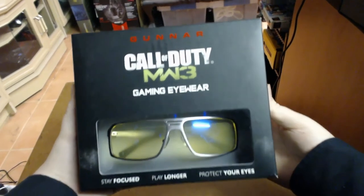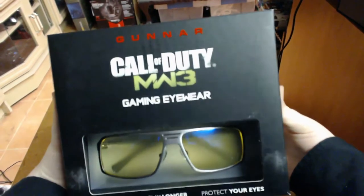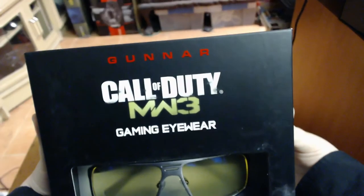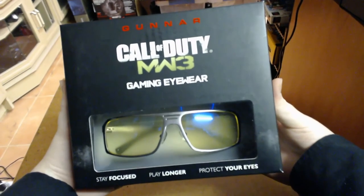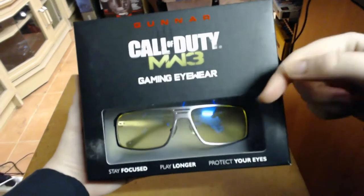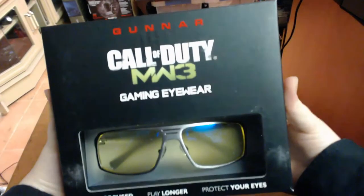Sharky Gaming here. Today we'll take a look at the Gunner Call of Duty Modern Warfare 3 gaming eyewear. This is branded eyewear for the MW3 Call of Duty game, made by Gunner Optics. Gunner has made other Call of Duty glasses — I've done one of them, the Black Ops version. It's more of an aviator style, and I'll put a link in the description if you want to check that out. But this is basically the MW3 version of their glasses.